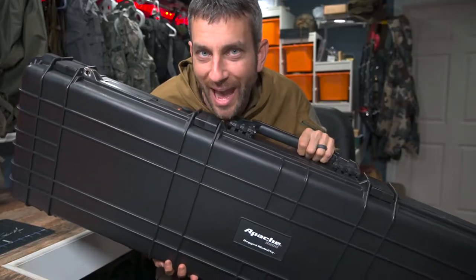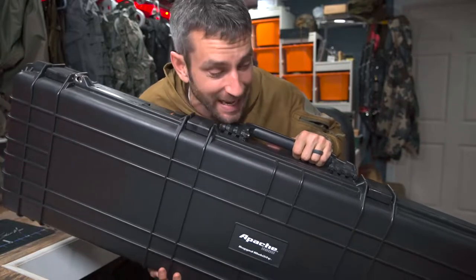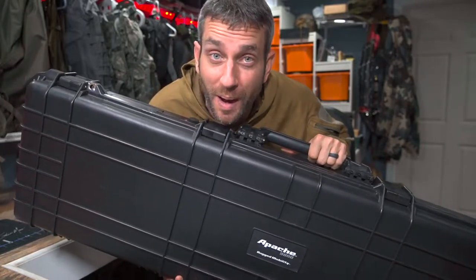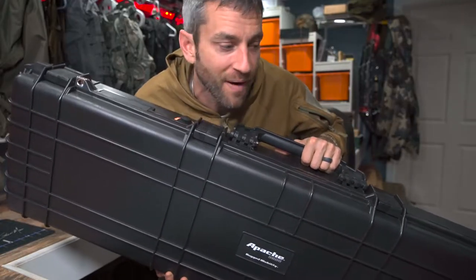Hey there everybody, Eric from Outer Limitless coming at you today with another video. Storage is very important for your firearms, and for me I have found that I definitely rely on a system. It's not just one particular safe or one particular lockbox that works for me, but everything working together as a system. Today we're going to look at the Apache 9800 ruggedized case from Harbor Freight.